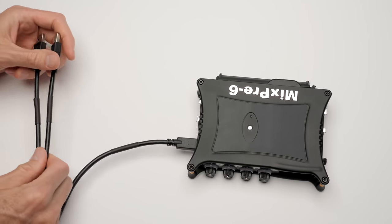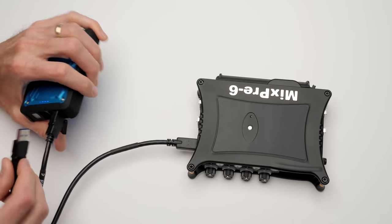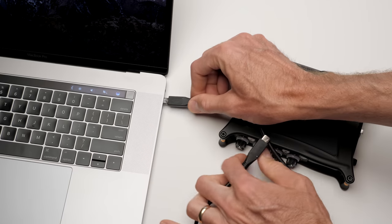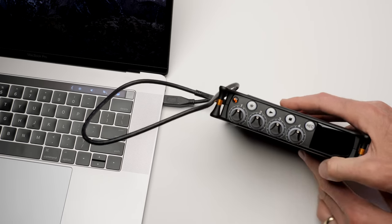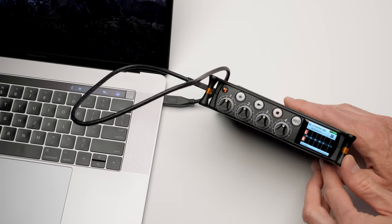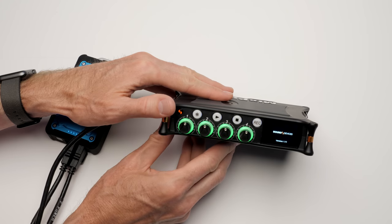Sound Devices went ahead and did USB powering despite some issues with USB that can make it a little difficult. I think once we see the world move to USB-C, that issue will largely reduce because the USB-C spec makes it much easier to power a device like this. It's the existing USB-A and older USB versions that have power limitations. Make sure you go check out the website — I'll leave a link below that talks about all the details of what you need in terms of power banks to feed the MixPre via the USB-C input.